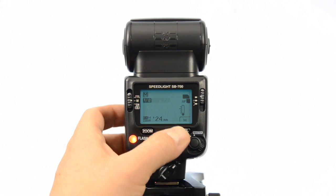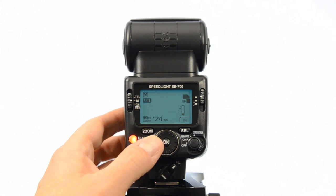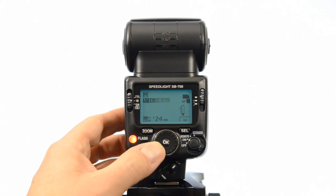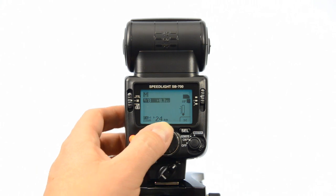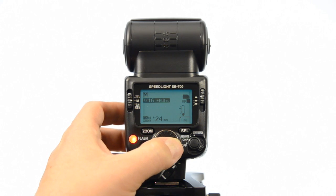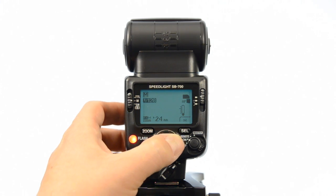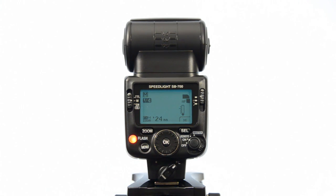What's nice is if you back it all the way to 1/1 and keep going, it takes it right back down to 1/128, and then it'll cycle back up through the range — 1/16, 1/8, 1/4, 1/2, 1/1, and back to 1/128. So you don't have to go fiddling and run back down; it just cycles right through.